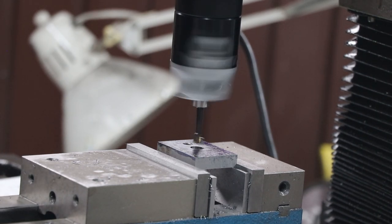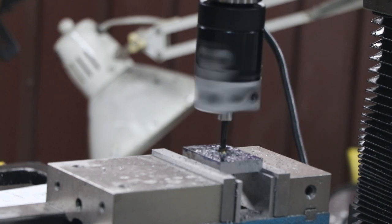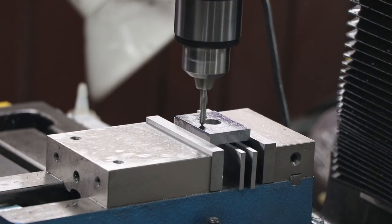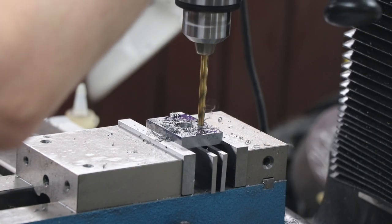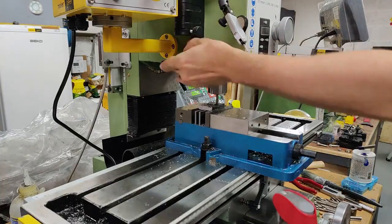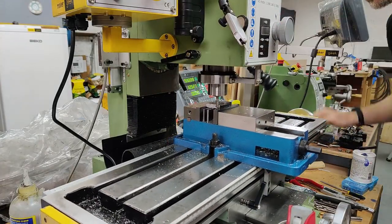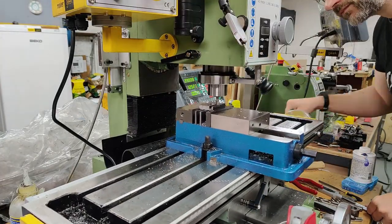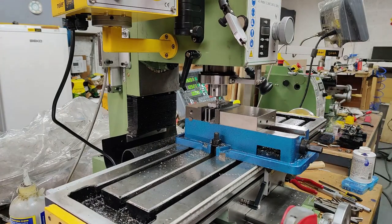Another new purchase: the boring head. You need to create a little recess because the main screw thread is essentially clamped between a wide part - which you would have seen in the previous part - and the handle that's threaded onto the back side and then Loctited in place. That diameter was very precise and obviously I didn't have any drills or end mills of that size, so: boring head. Completely justifiable purchase.